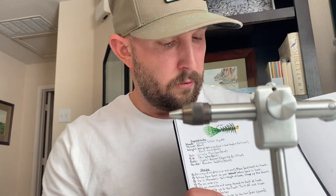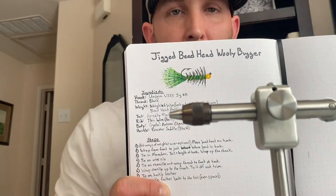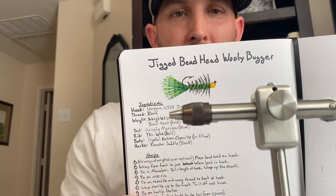What's up y'all, Pat from Texas Freshwater Fly Fishing. Starting a series of fly tying videos to show some of my favorite and most versatile flies here in Texas freshwaters. The first fly we're going to tie is the jigged bead head woolly bugger. I'm going to tie it in one of my favorite colors for fish around here — olive and black — with a little bit of gold ribbing in there as well.